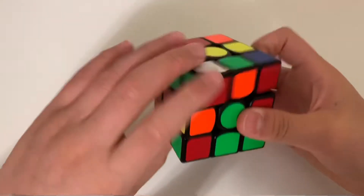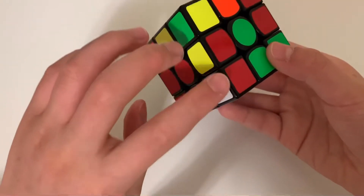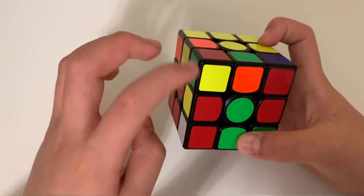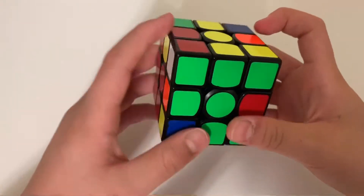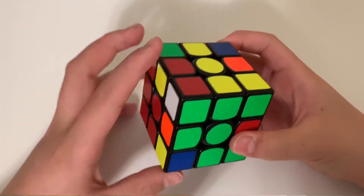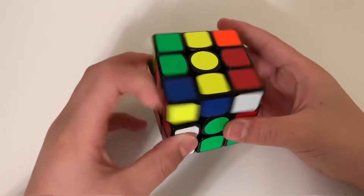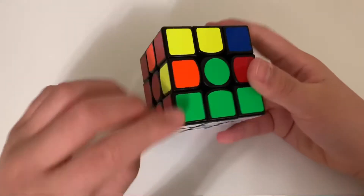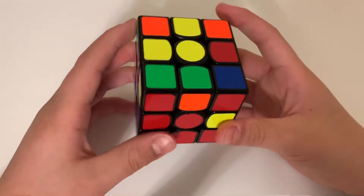Another special case: the piece is in its slot but oriented incorrectly, and there's no other piece to replace it. Take a random piece from the top layer and do those four moves to insert it once, which kicks the problem piece out. Then reinsert the correct piece with those four moves, and the first layer will be solved.